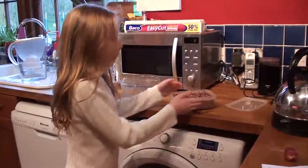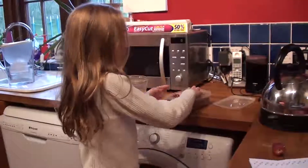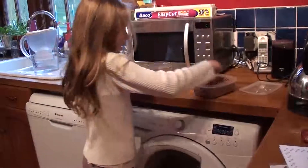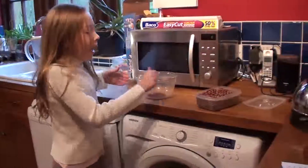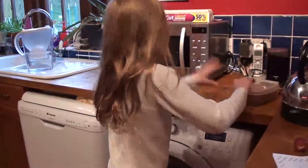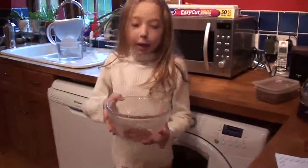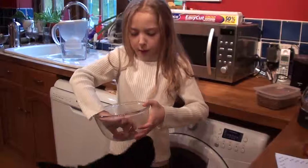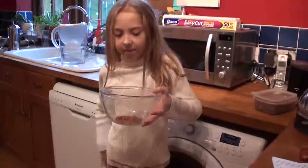Now what you do — because that doesn't look much like popcorn — you have to take a couple of bits, about that much, and then you have to do that. What sort of bowl have we put it in? A glass bowl. And why don't we put it in a plastic one? Because it melts the bottom of the plastic bowl, so it has to go in a glass bowl, doesn't it?